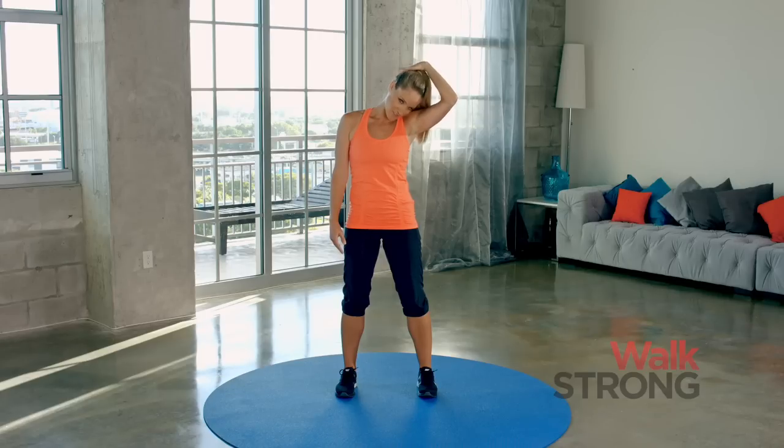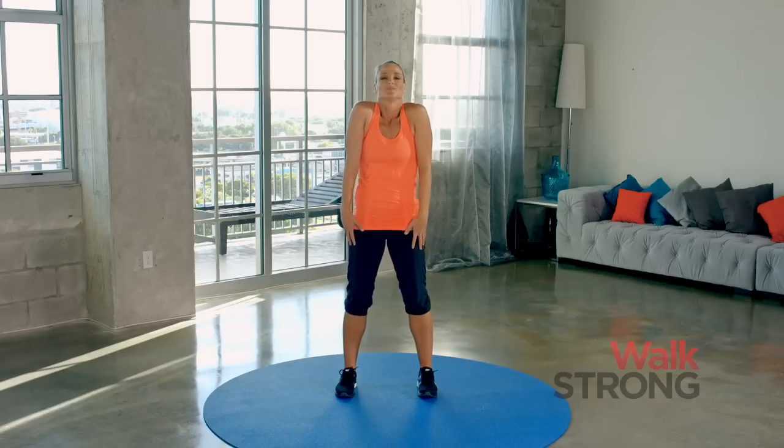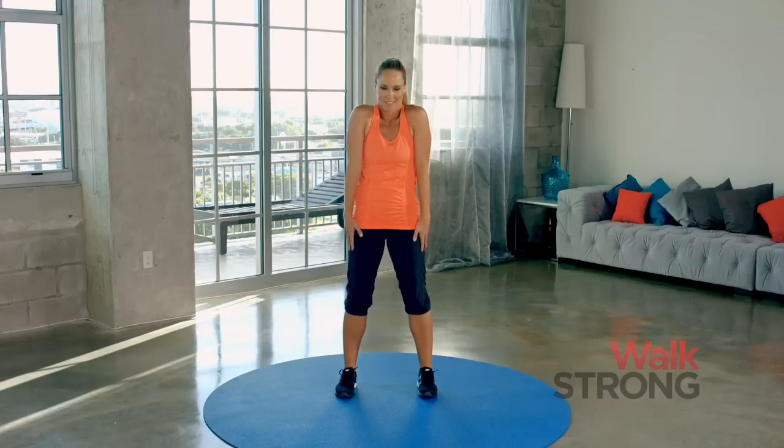Let's take it to the center. Now just take a little shoulder shrug. Inhale, shoulders up and down the back. Up. Let it go. Two more. Inhale, and release. One more. Inhale, and release.